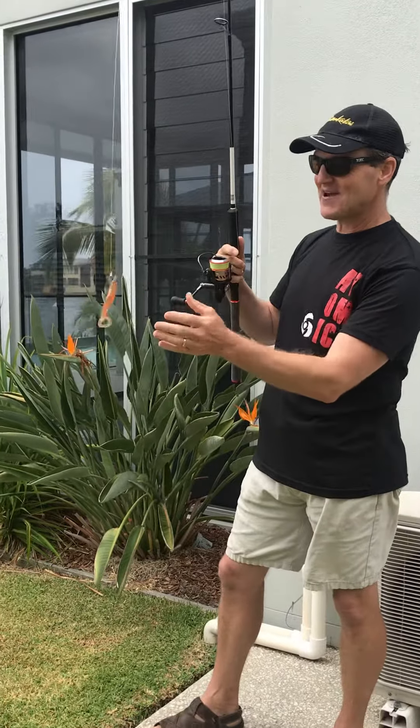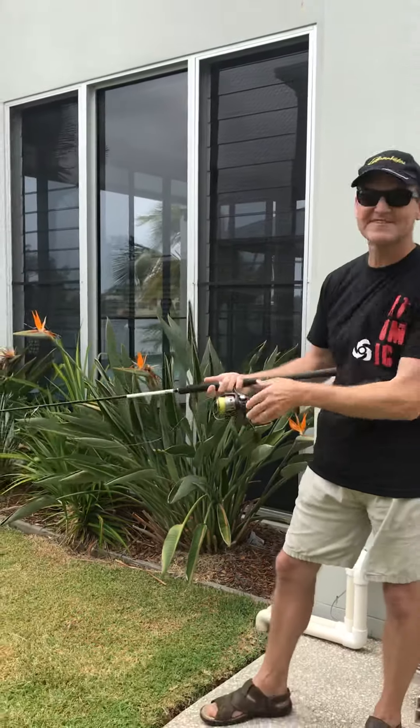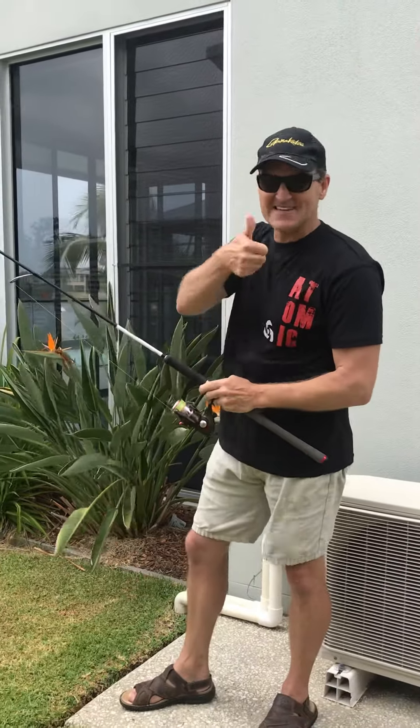There you have it — your bow and arrow cast. Thanks to the guys from Atomic Arrows rods. Good fun. Practice it in your backyard when there's some ex-cyclone wind on like this. See you next time.